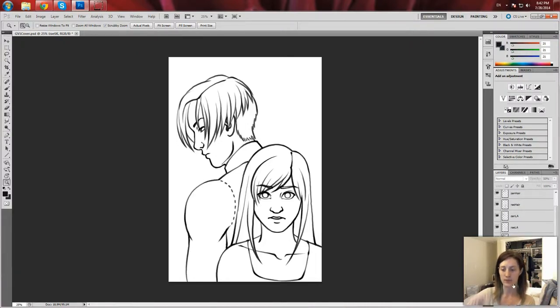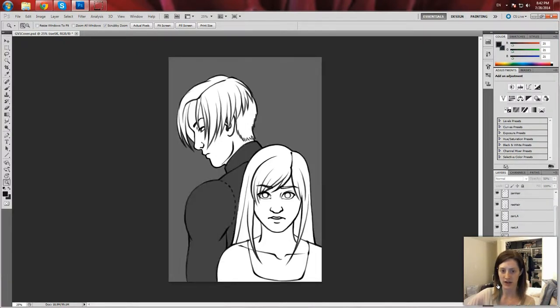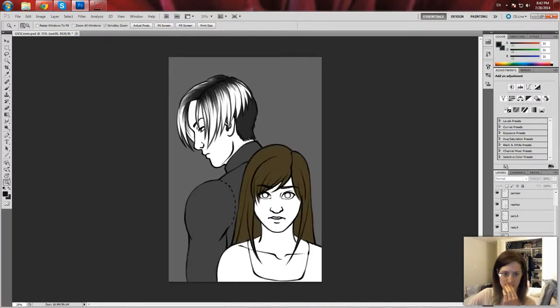After I got to this point, I went ahead and started adding shading and colouring. So yeah, that's as far as I've gone. But I'm gonna keep on painting this and see how far I can get tonight. So let's go, let's do the thing.